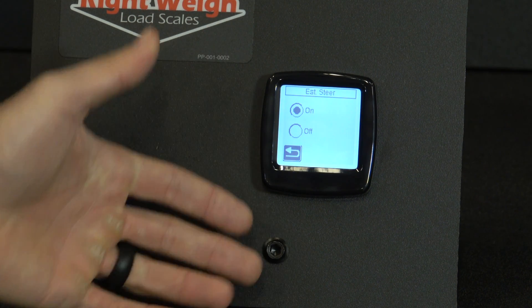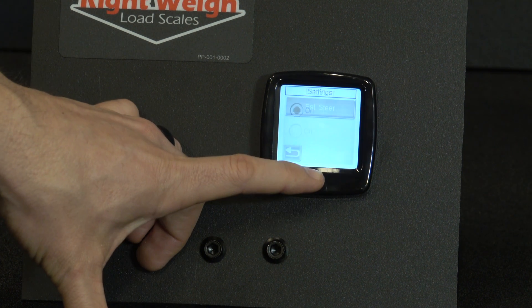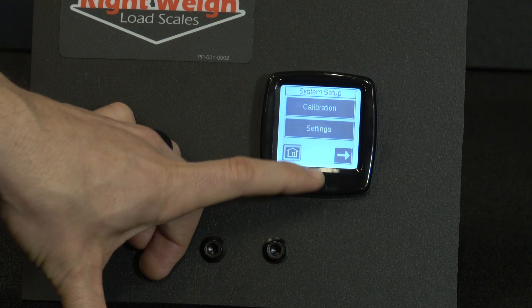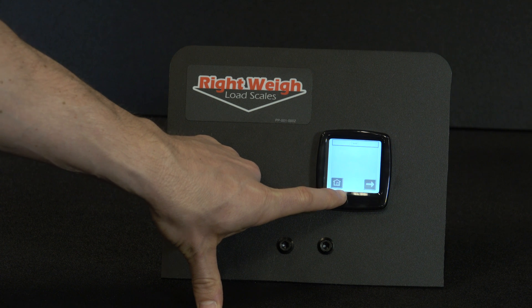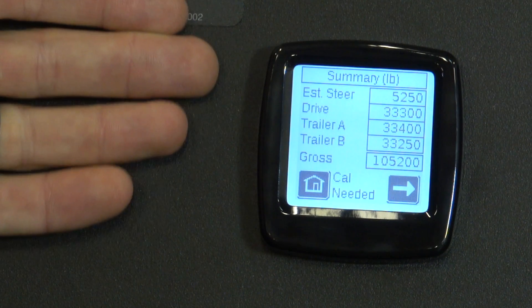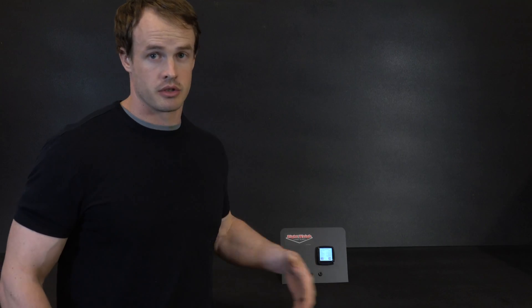From here we'll back out to the home page where you can see all your weights. Now we're at the home screen — click on Weight. That will bring up the Estimated Steer, your Drive, Trailer A, Trailer B, and Gross Weight. The scale is now ready to be calibrated.